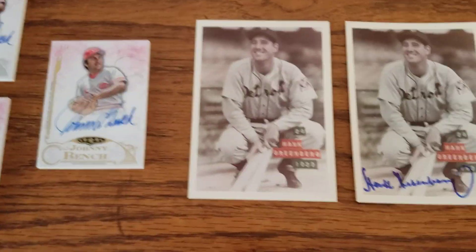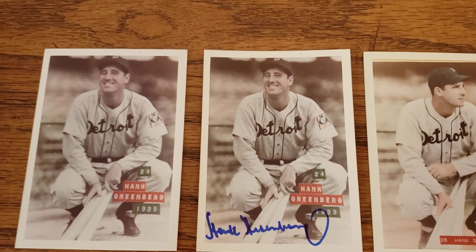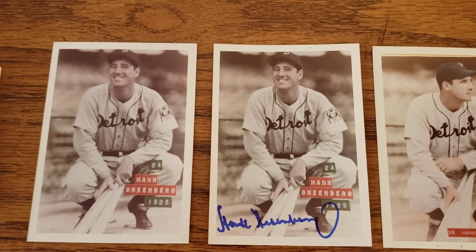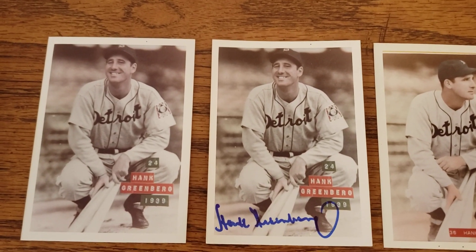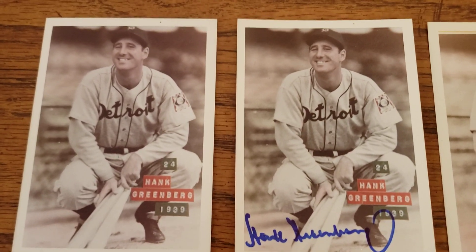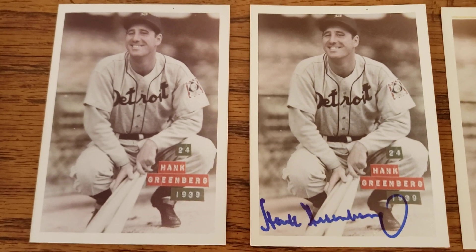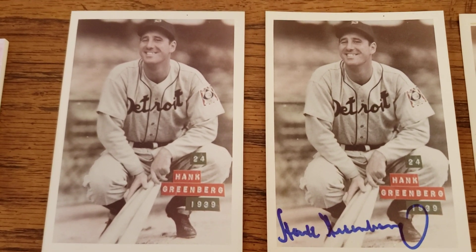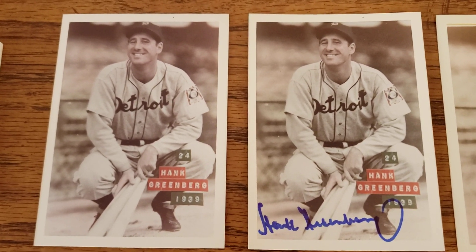Next thing I want to show is these 1974 Bray-Mac cards — they call them BRA-hyphen-MAC. The 'Bray' is for George Brace, whose photos were used, and the 'Mac' is for a guy named Bill McAllister, who actually colorized the photos from the original Brace collection. I've had these two for quite a while. The set I think has 288 cards — photos from the 30s that were colorized. I love this photo of Hank because it's got his little cheesy grin going on, which I've never seen in another photo.